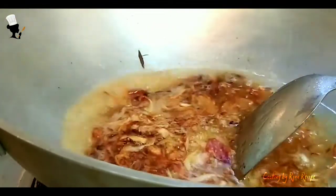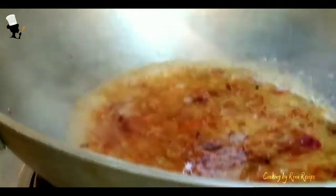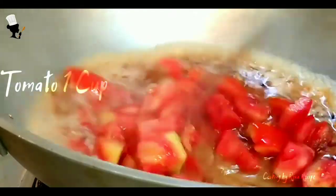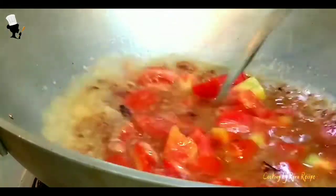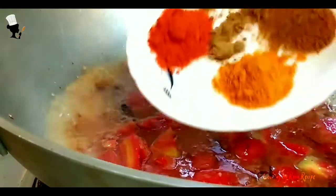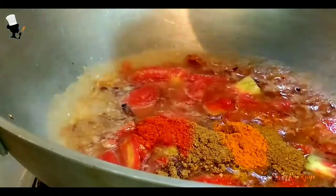Then we put it in and we have to remove it as a plate. Then we put 1 piece of tomato and we put it up. And then we put it in and we have to make it in the same place. So we put 1 piece of tomato just like it. Then we put it in.